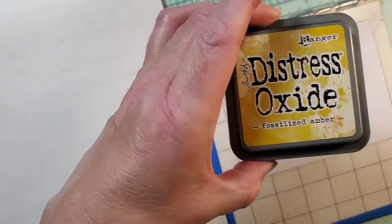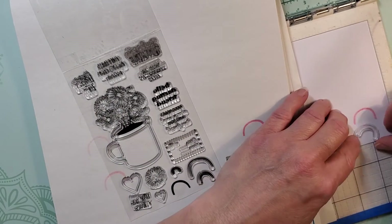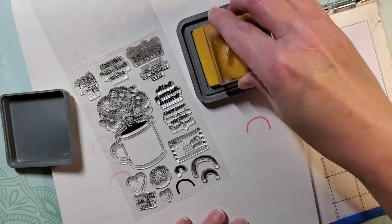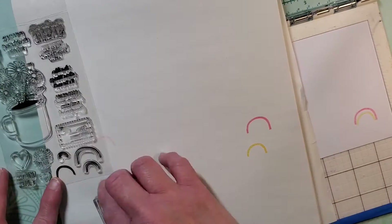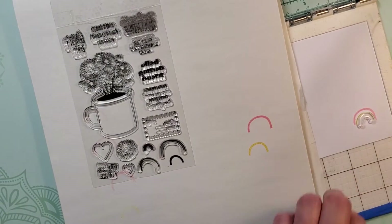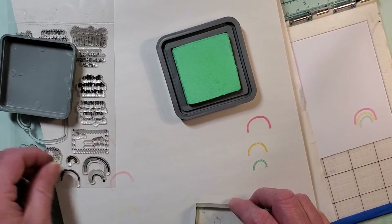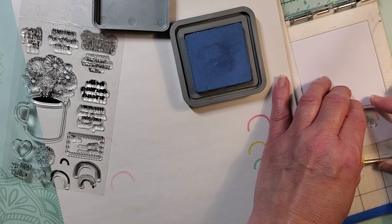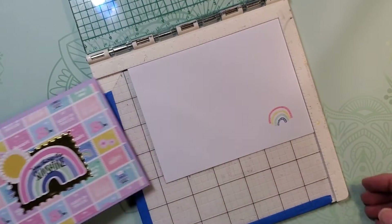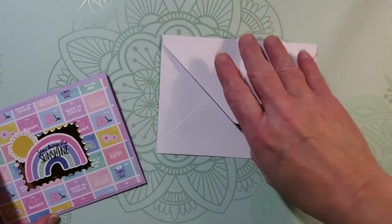Now that we're done with the cards, I'm going to decorate my envelope using that stamp set with the cute little rainbow stamps. I'm using distress oxide ink and stamping off just one time so the ink will be a little bit softer to hopefully match the pastel color scheme of the card. I'm using worn lipstick, fossilized amber, cracked pistachio, and faded jean. You can also decorate the back of the envelope with another rainbow, a heart stamp from the kit, or any stickers you have on hand.